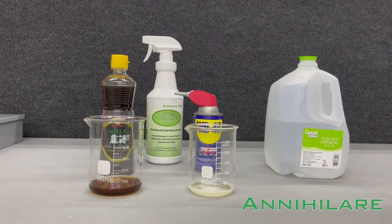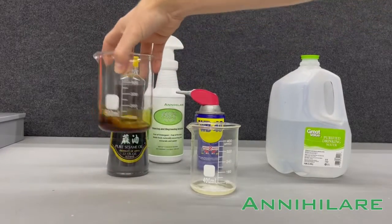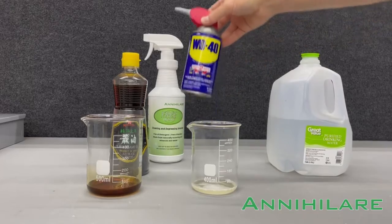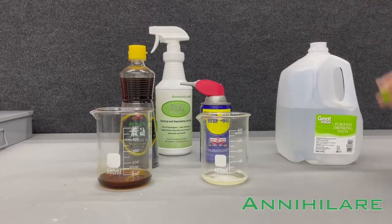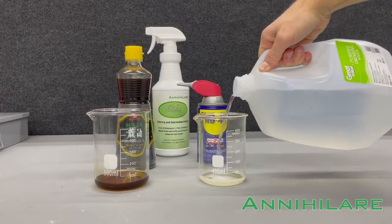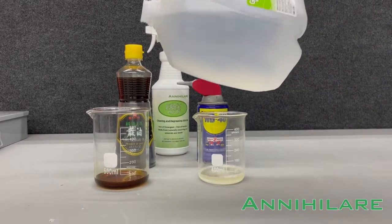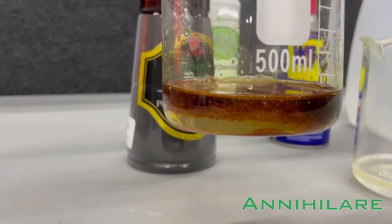To demonstrate that, we have some pure sesame oil — it's very oily, very viscous — and we have some WD-40. Most people know that oil and water do not mix, so I'm going to introduce some water to both of these, and you can see what happens. Oil and water do not mix.